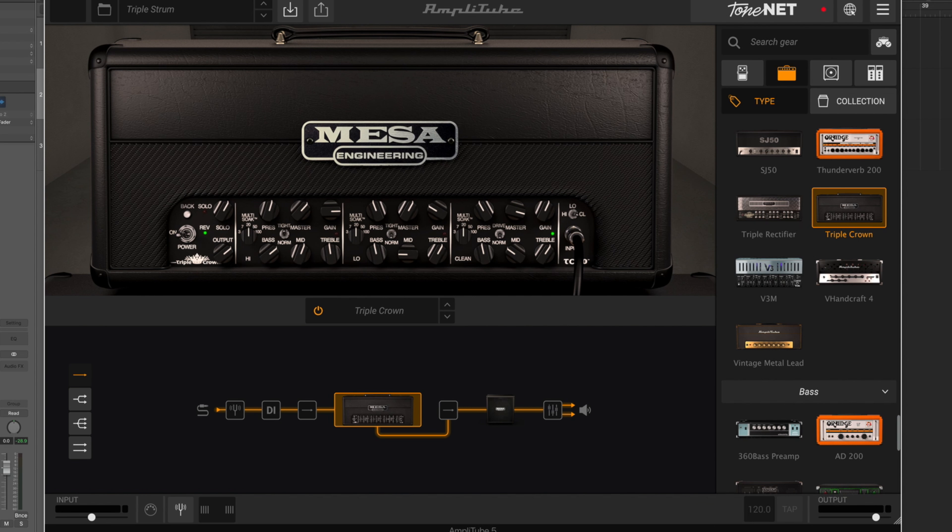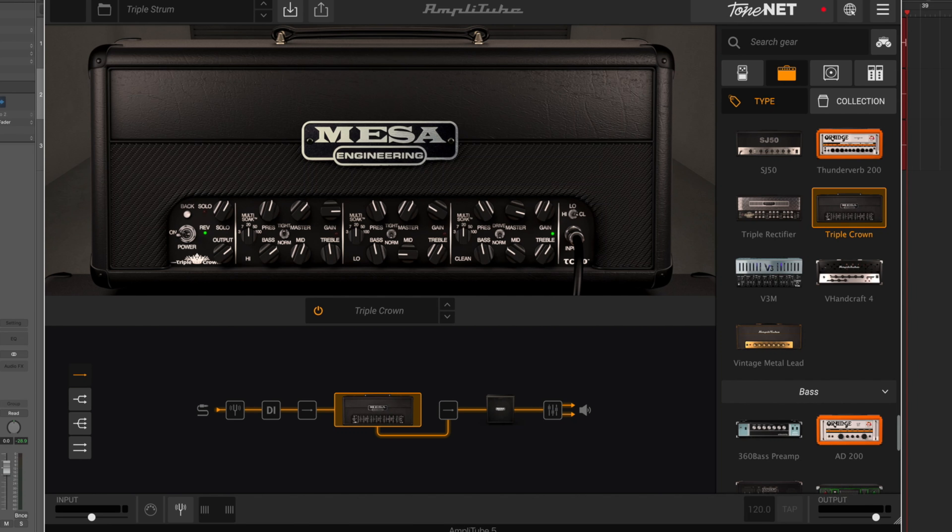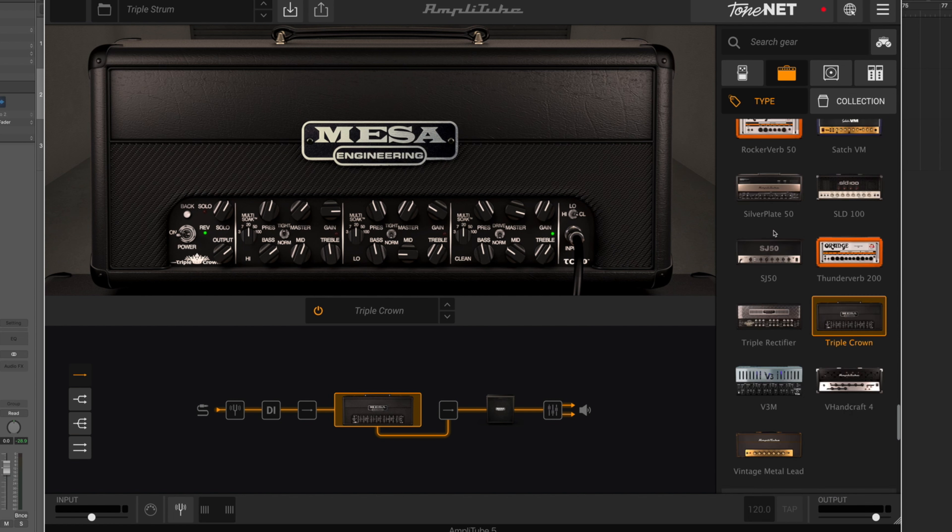Welcome to the super fun awesome happy time pedal and AmpliTube plugin show. My name is Cabo and today I'm looking at the Triple Crown, part of the official Mesa Boogie 2 pack in AmpliTube 5, released around Christmas 2021. I've done other videos with the Mesa Boogie pack — there's a link in the description to the whole AmpliTube playlist. This was supplied by IK Multimedia who sent me a full version of AmpliTube 5. If there's anything in AmpliTube 5 you want me to check out — amps, speakers, pedals — let me know in the comments.